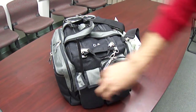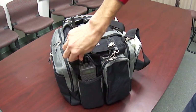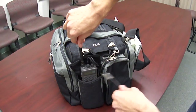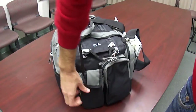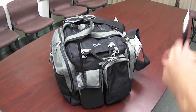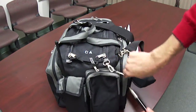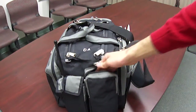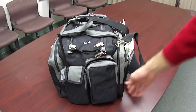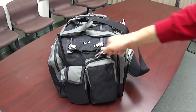Moving over to the other side, we've got a pocket here for the handheld radio. This is a Sporty's radio and it's got a little split flap so the antenna can stick out — it fits absolutely perfectly. There's another pocket here which I'm not currently using because I don't have a handheld GPS, but you can put a GPS unit in there and it would fit perfectly as well.